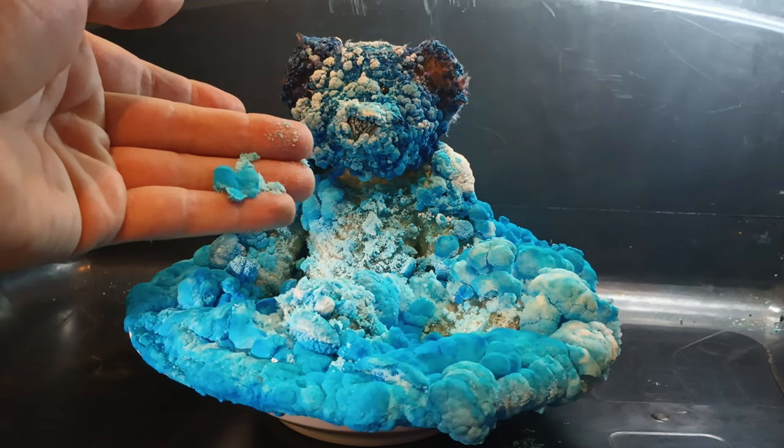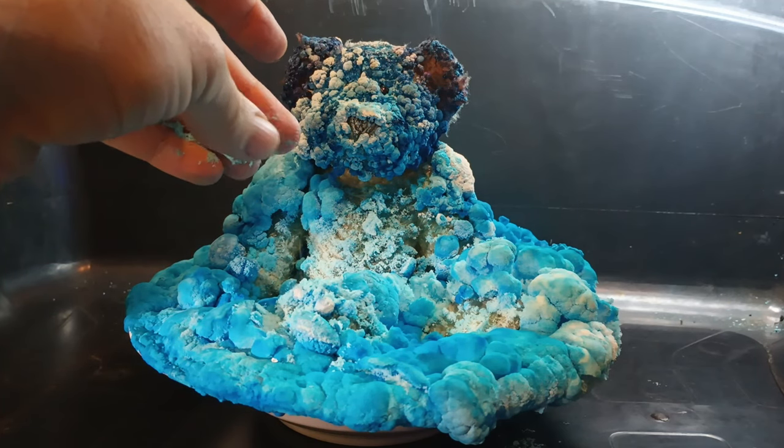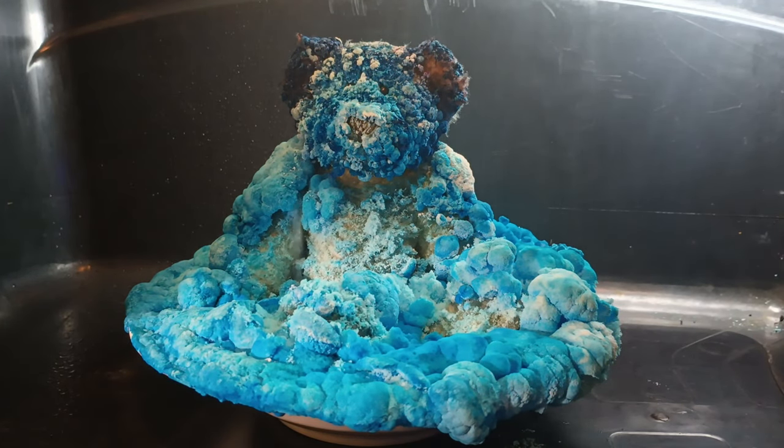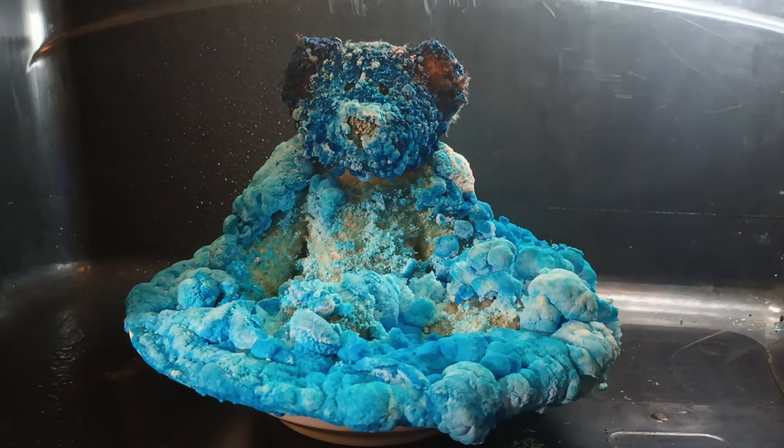They're still moist because they're probably even still growing. But they would normally dry out and start falling apart once all that liquid is gone. So let's see what happens when we spray Crystal down with water and give her a shower — you'll see the crystals melt away.